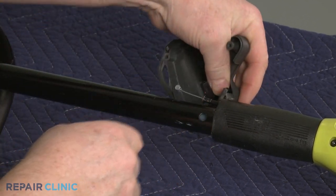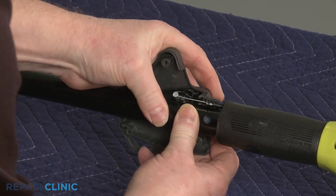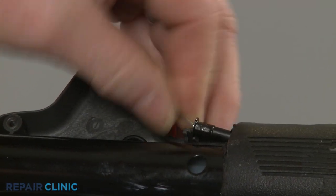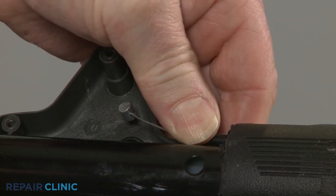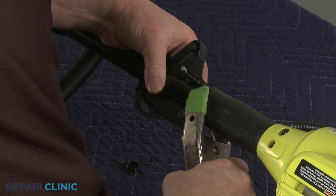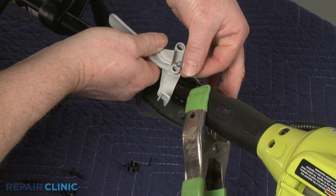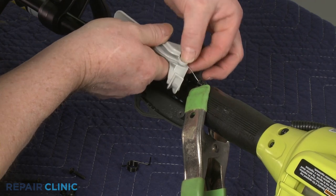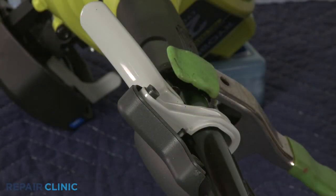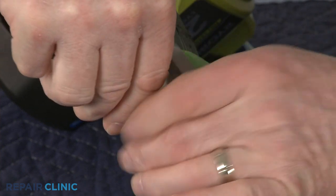Position the lower housing on the shaft and insert the throttle cable in the groove. You can use a clamp to hold the housing in place as you reinsert the throttle cable into the trigger. Re-align the spring, then align the trigger so the end of the spring inserts into the hole in the trigger.